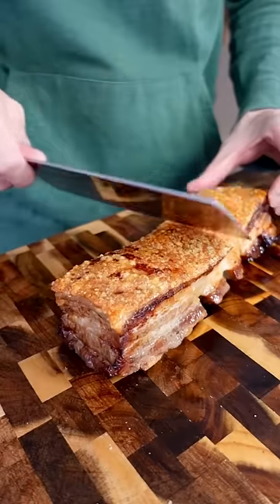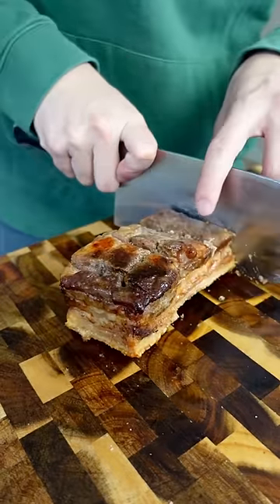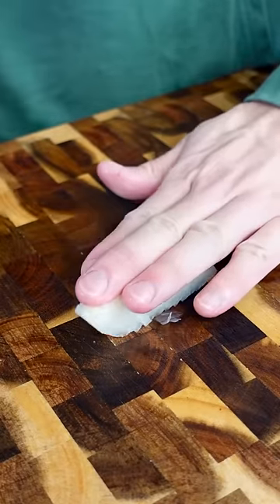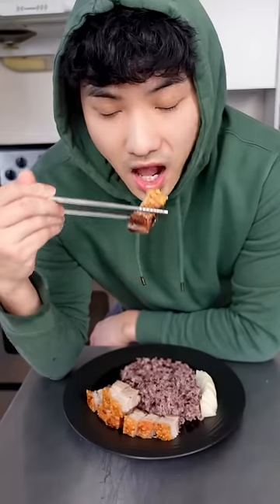This is what a former chef eats at home. For a long time, I thought air fryers were a gimmicky kitchen gadget whose only purpose was to poorly replicate fried food. But once I started making things like this crispy skin pork belly, I was sold.